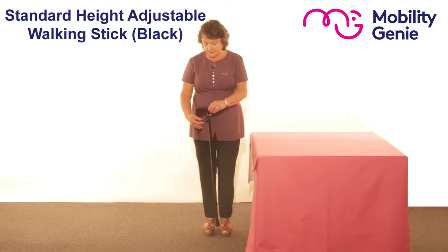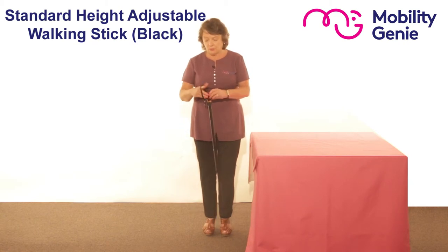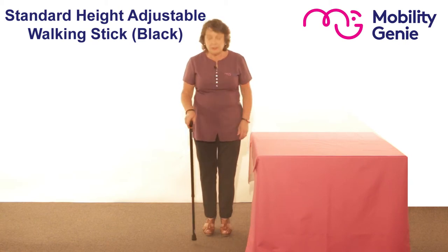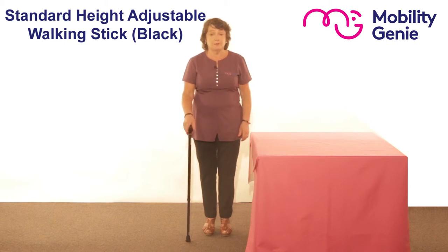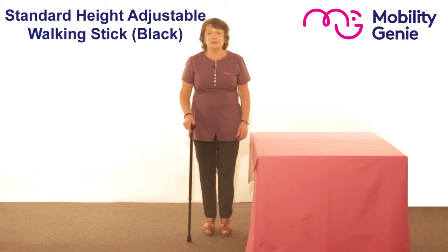It also has a strap, so when you hold it with the strap and let it fall, you don't have to bend down to pick it up because it won't fall to the floor, and you're less inclined to leave it behind you.